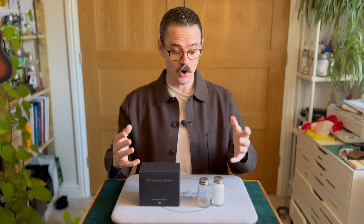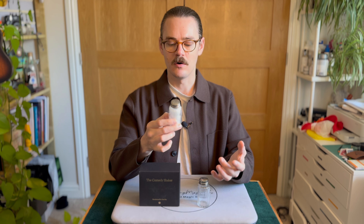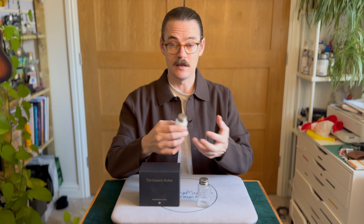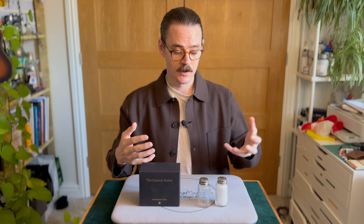But what is the Comedy Shaker? It is literally just this. It's a classic looking salt shaker, or you could say a sugar dispenser as well. And just when you shake it, it makes a funny noise. That's it — that is all the Comedy Shaker is. You can use it with magic tricks, as a stupid gag, however you want to use it.